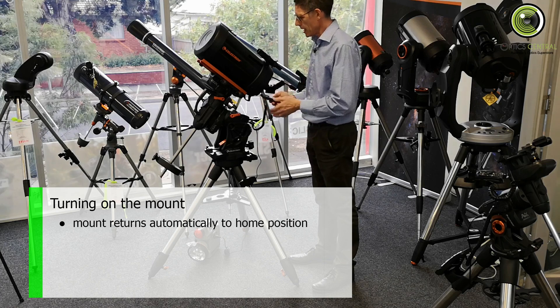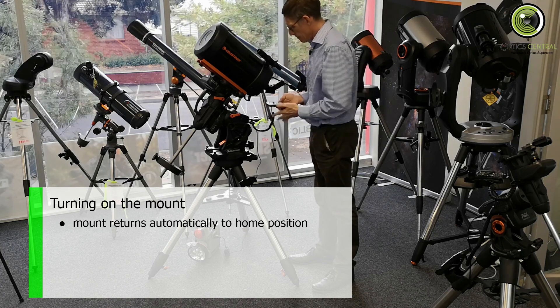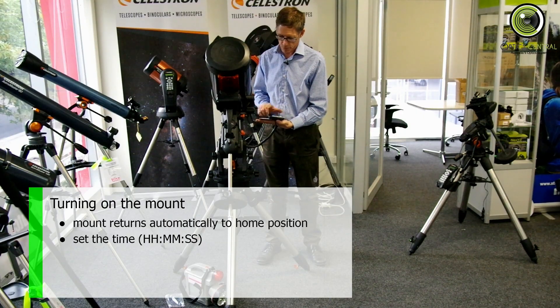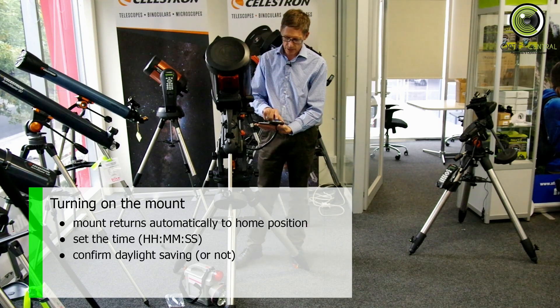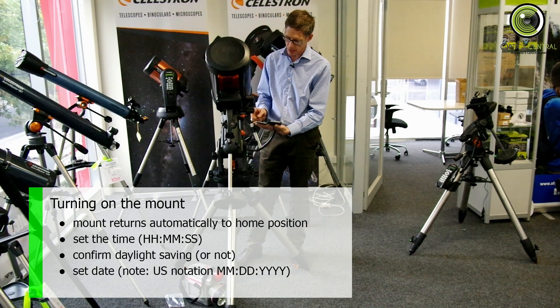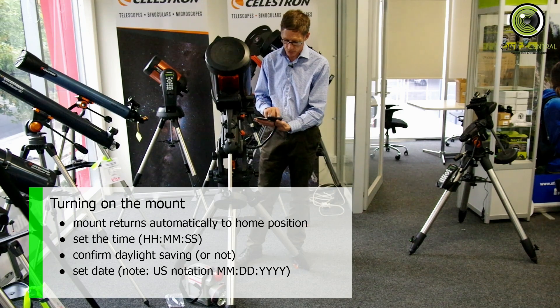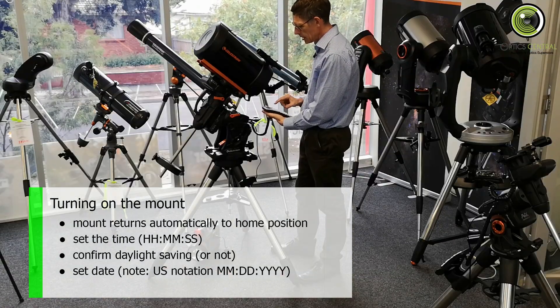Now it's going to ask me time, date, location. So this is when I pull out my phone — it's 4:32, so 16:32 and some seconds. Press Enter. We are still in daylight savings for a couple more weeks. It is the 29th of March, so I've had to put it in American format: 03 for March, 29, 2019. Press Enter.